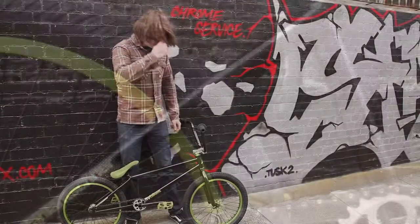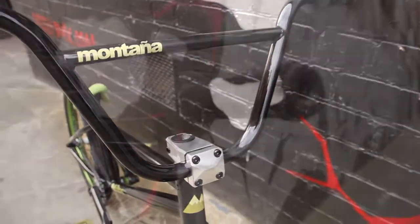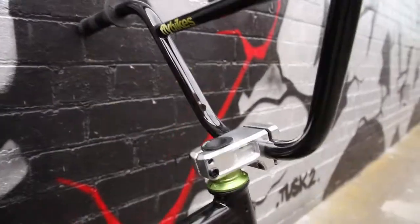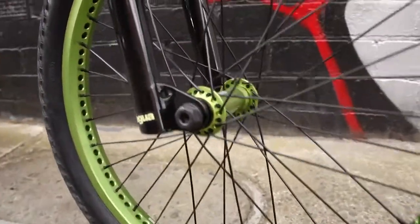Here we've got at the steering: we have Fly Montana bars with an 8.75 inch rise, Animal Edwin grips, Fly Potencia front load stem, Fly headset, and also the Fly Agra Forks with the nice Investcast dropout.